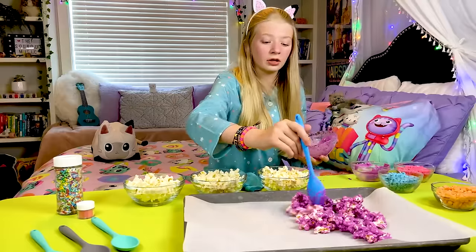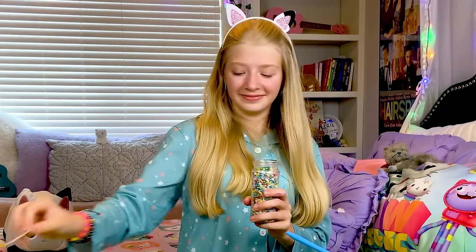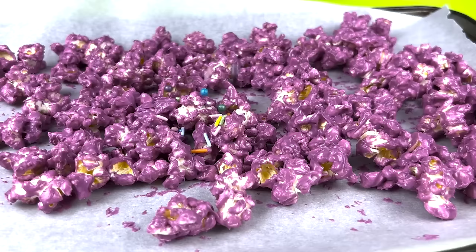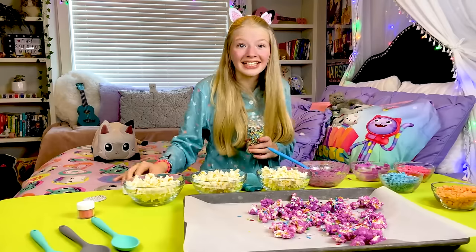I need to spread it evenly. Okay, now I'm going to put on some sprinkles. Sprinkles make everything better. I love it! I can't wait to eat it. Now I'm going to do orange.